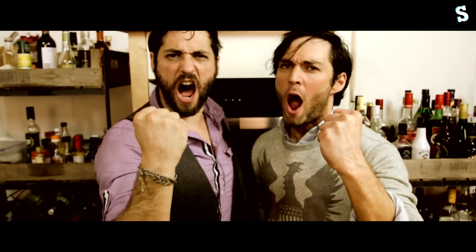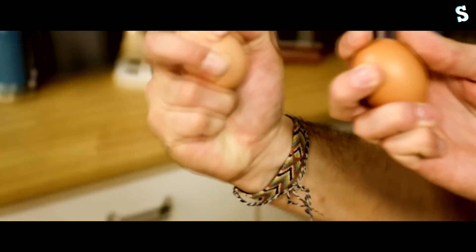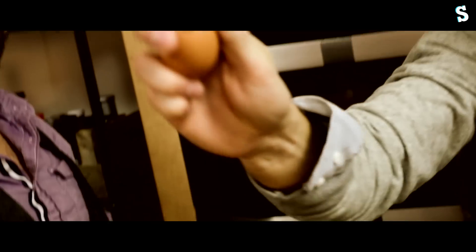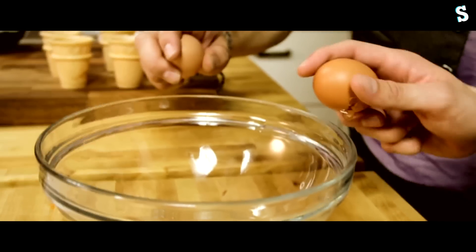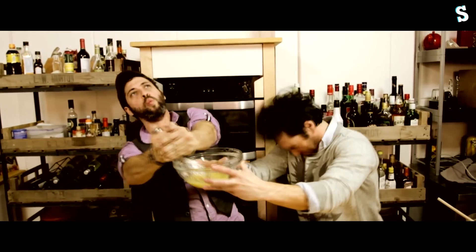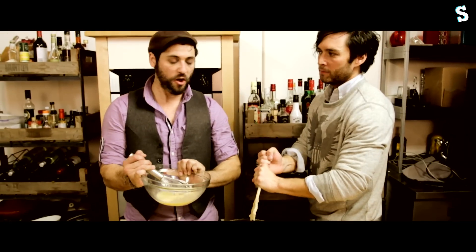This is Sparta! We'll blot out the sun with our cake batter and we'll mix in the shade.